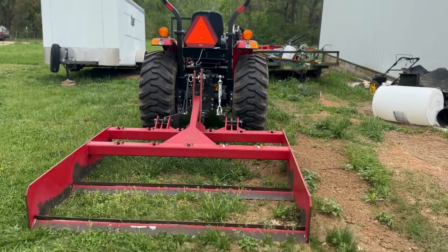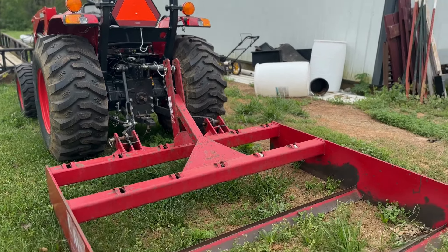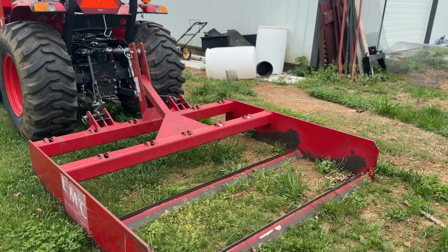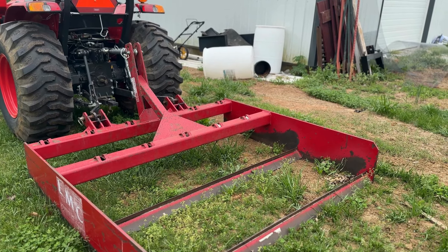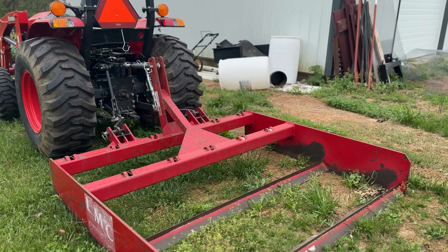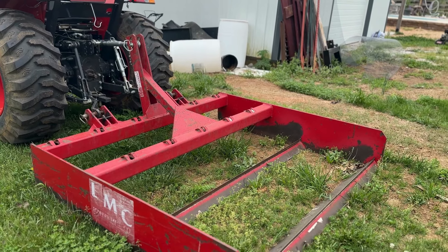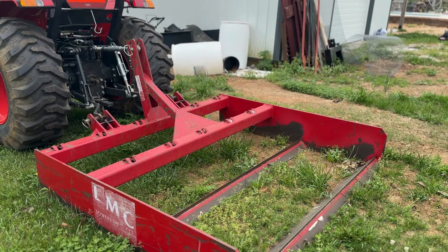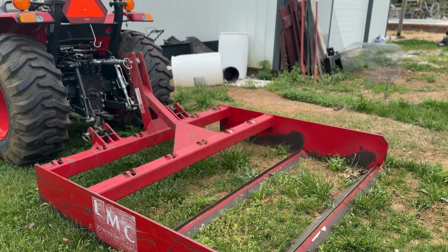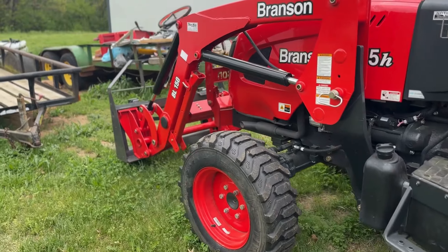We made our rows a little bit wider apart this year so that I can mow with my lawn mower in between the rows, and that helps to keep the weeds and grass down. We plant mostly corn in our garden — a very nice variety of sweet corn that's delicious. The weeds are pretty tall right now. I'm actually mowing today and I've been out of town for a week, so that's why they look taller than usual.